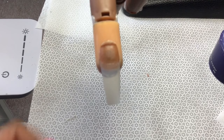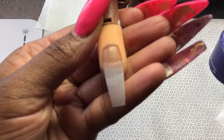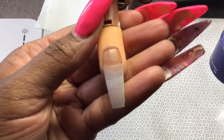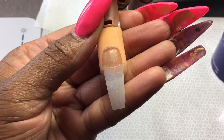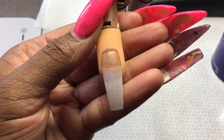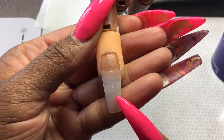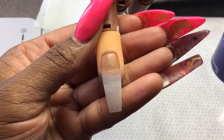Hey everybody and welcome back to my channel. This is going to be a quick ombre tutorial, very satisfying. I already put the tip on, shaped, cut, filed, and prepped the nail. I applied my tip and shaped a coffin, and then I also applied my primer to the nail plate.